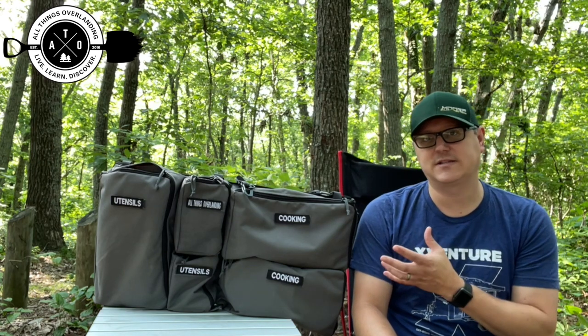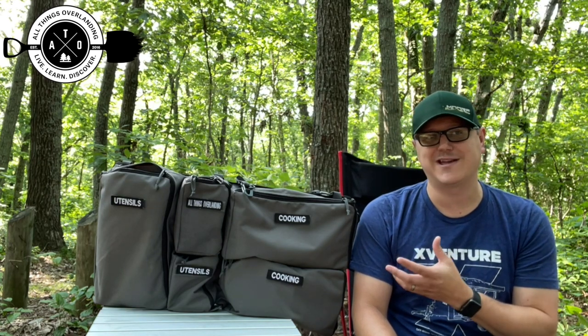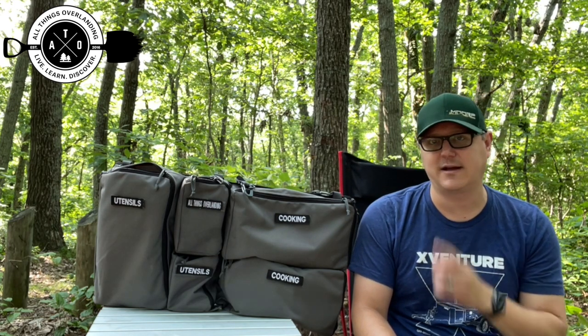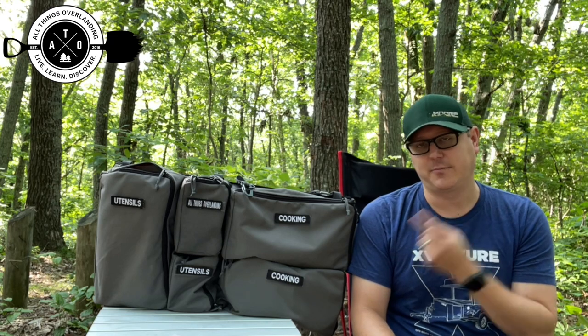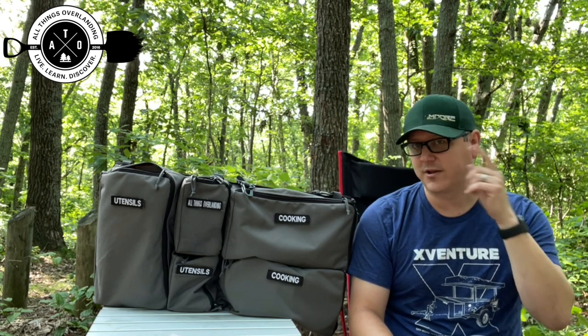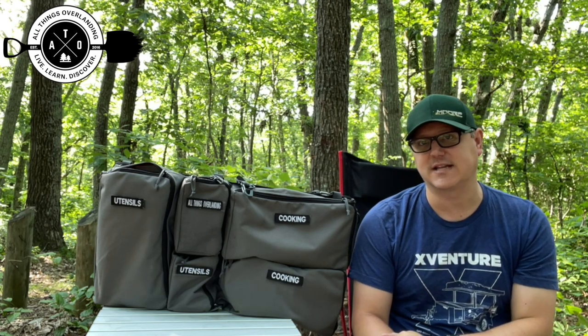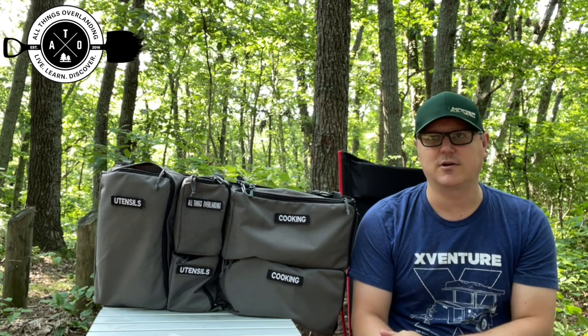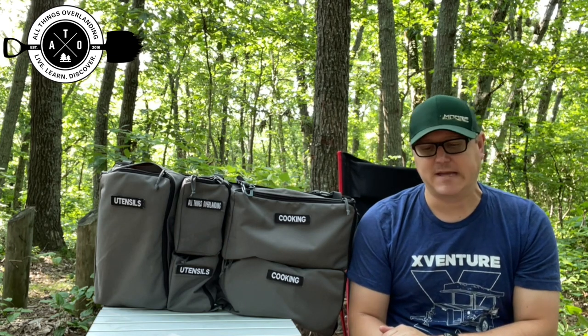So if you're looking for something like that — if you're looking for a way to carry all of your cooking gear in a nice, easy, organized way — I definitely recommend this bag. I'll put a link in the description below to Overland Addict's website, which is one of the partners of Last US Bags. He actually sells that stuff, so I'm going to put a link down there to this bag so you can go check it out and pick it up if you want to.